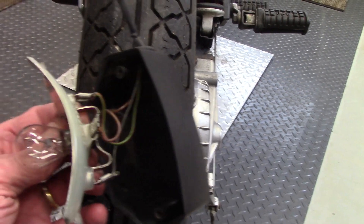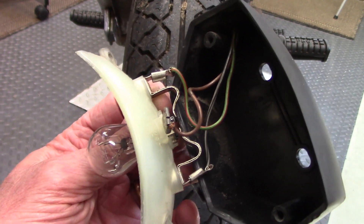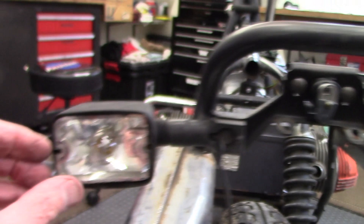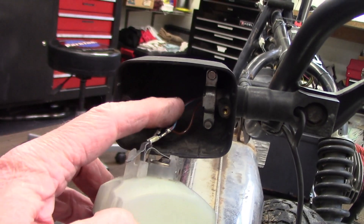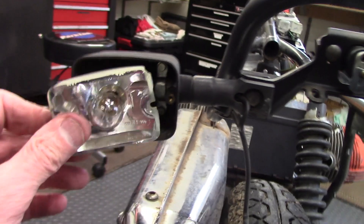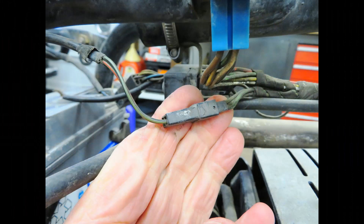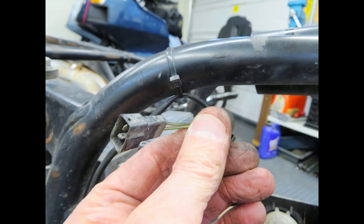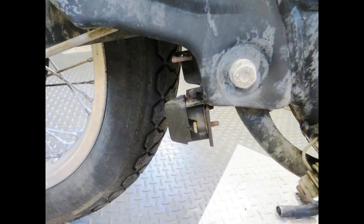At the rear, the tail light assembly has a set of pins on the back so that the brake light, running light, and ground wires can plug into the base. Similarly on the turn signals, when you remove the front cover, each turn signal has two terminals: one for the power wire and one for the brown ground wire. There's a plug that connects to a sub harness that goes to the rear brake light switch — the wire routes along the rear frame tube and then goes under the gusset on the bottom of the frame, over the top of the swing arm. The switch is mounted on a tab that's welded to the bracket that supports the rear swing arm assembly.